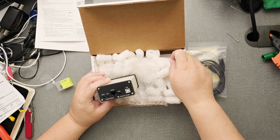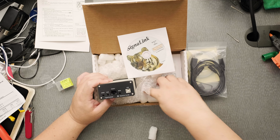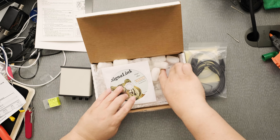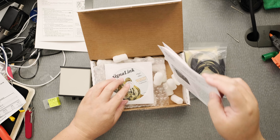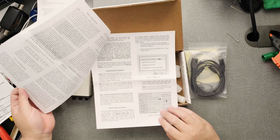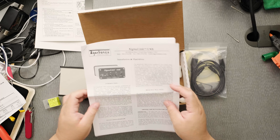Looks like there are some drivers — not sure for what. We're using this for a Raspberry Pi. There's a lot of information and a lot of reading to do. It's going to be interesting.